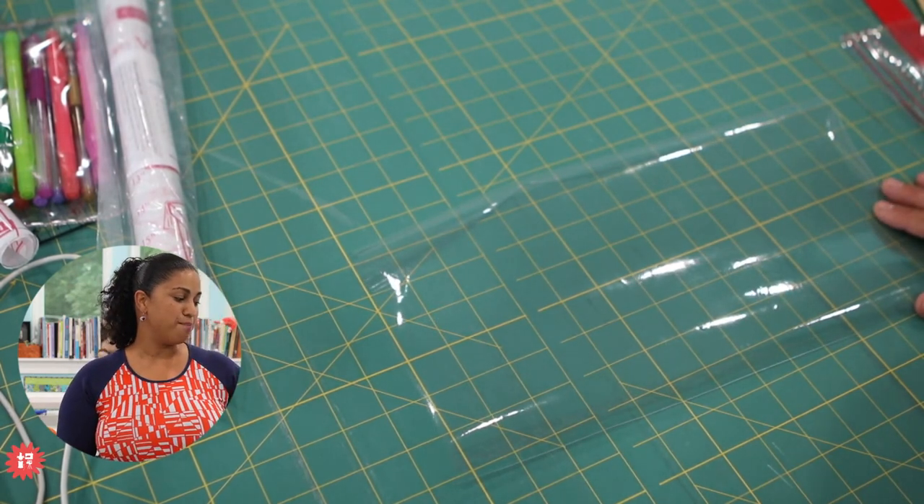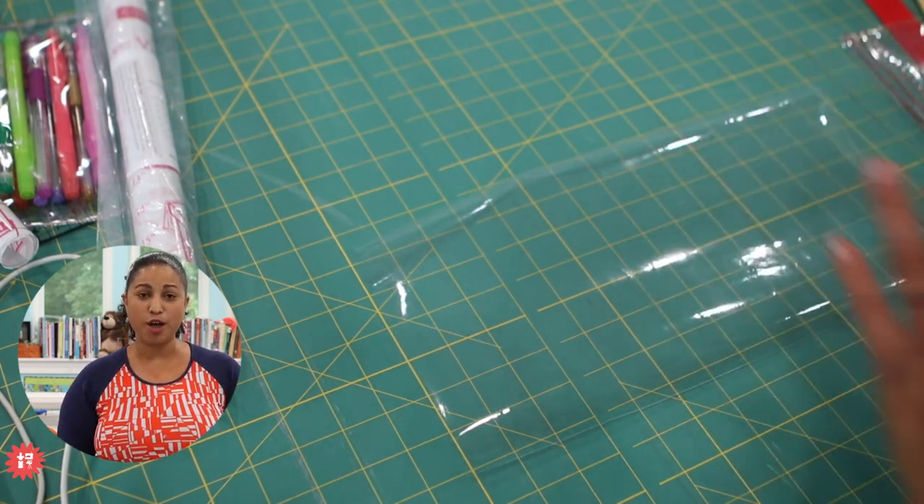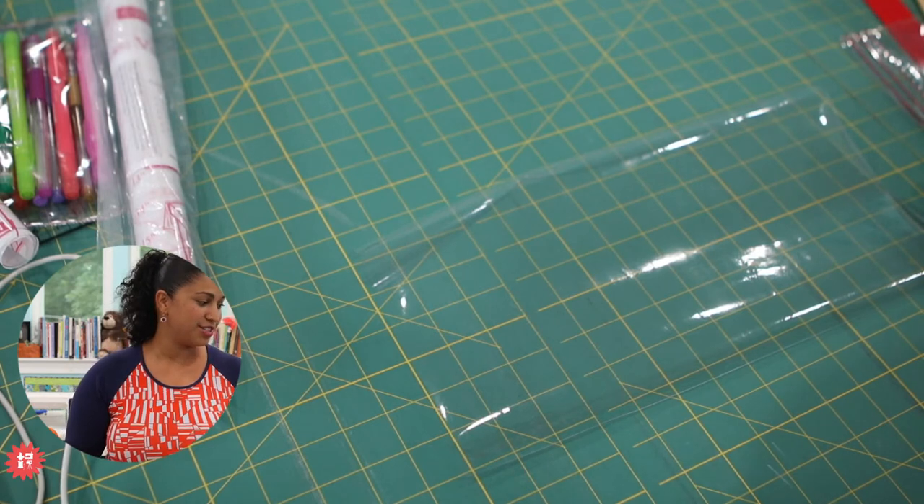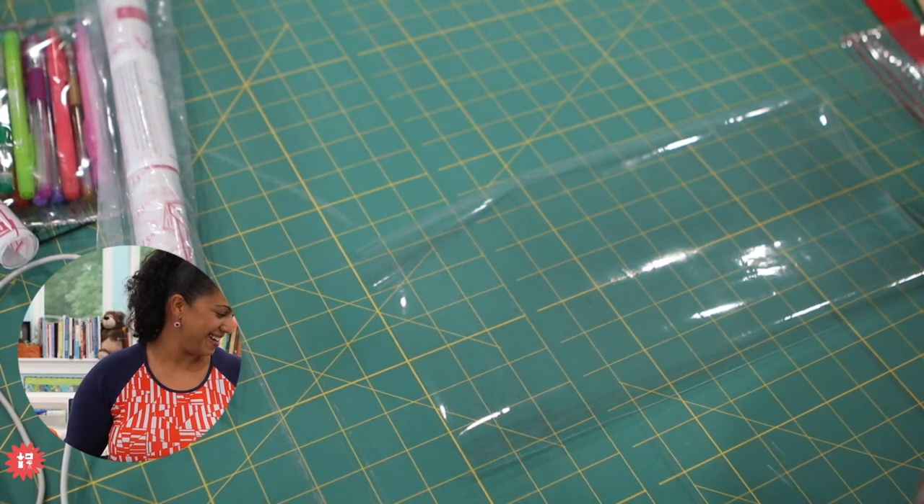Jackie B is in my bag club and says she's got most of the Bosco bag pieces already cut out. That is amazing, because the class just went up this morning at 9 a.m. Awesome.